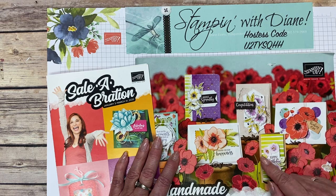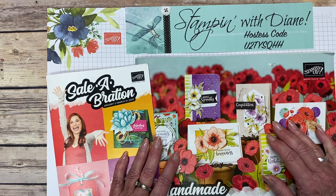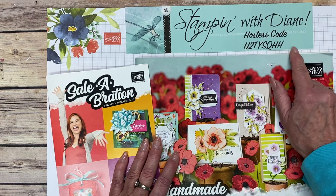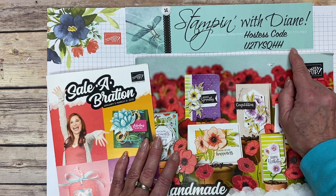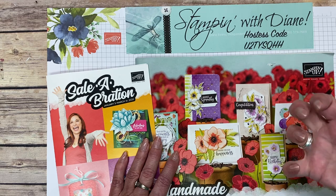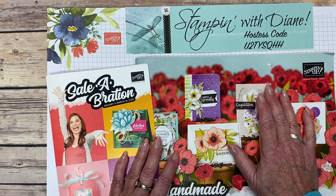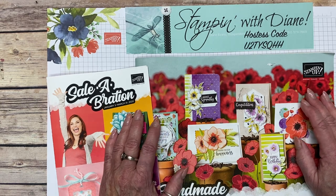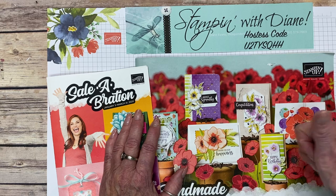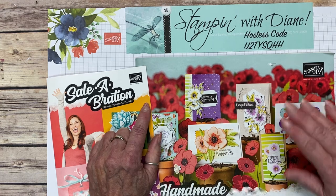One other thing about the online store — go check it out, there are way more samples there too. If you do use this hostess code for this month, I have another tutorial available. The theme this month is love and Valentine's Day, and it doesn't just use Valentine hearts — the Parisian suite is in there as well. There are over 20 items on there. Leave a comment below and tell me what you think of this catalog. Give me a thumbs up, subscribe to my YouTube channel — I really appreciate it. Thanks for stopping by, bye for now!